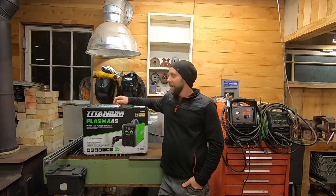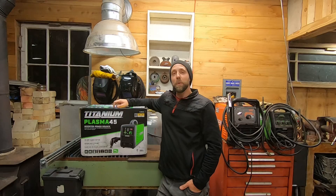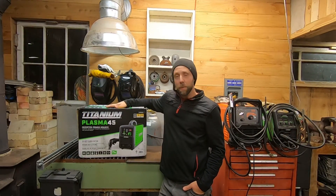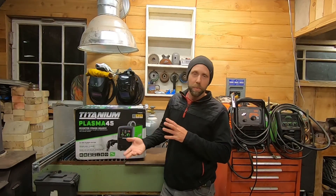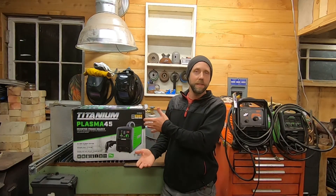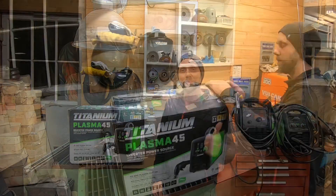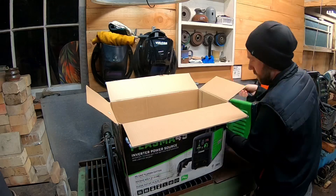Hey guys, it's Mike Vestiva here. Check this out - the nice folks at Harbor Freight sent the Titanium Plasma 45 for me to look over and see what I think. We're gonna get right to the video - not gonna mess around with the long slow dreaded unboxing. We're gonna open up real quick, do a little time-lapse, and see what the contents are and what we think.